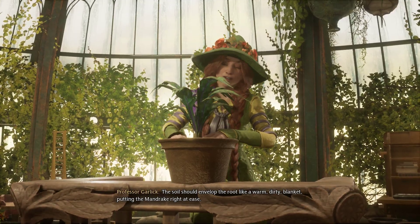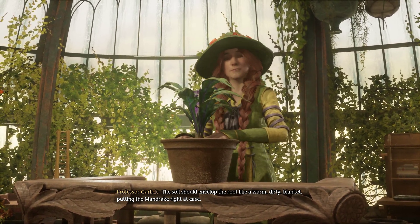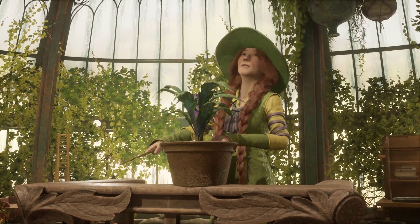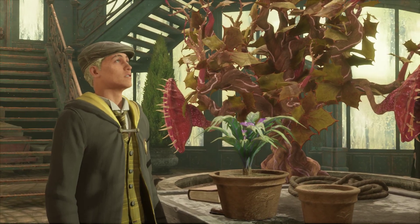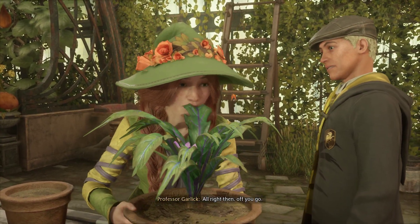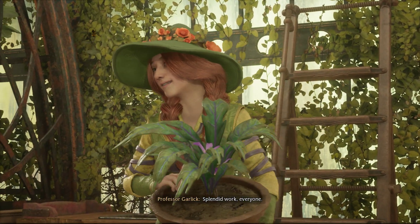The soil should envelop the root like a warm, dirty blanket, putting the mandrake right at ease. I'm very sorry about that — yours was a bit mature, I'm afraid. All right then, off you go. Splendid work, everyone!